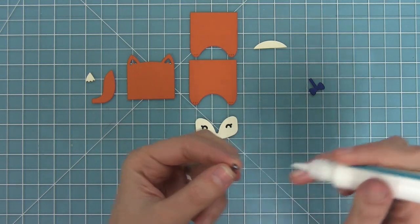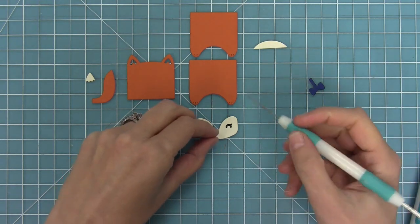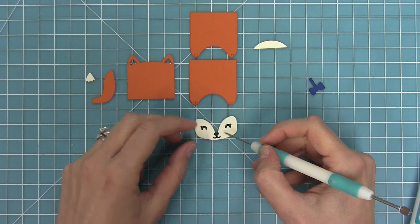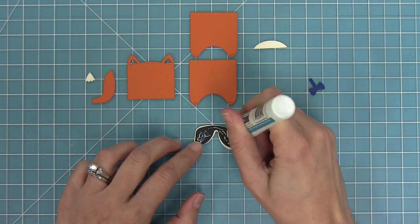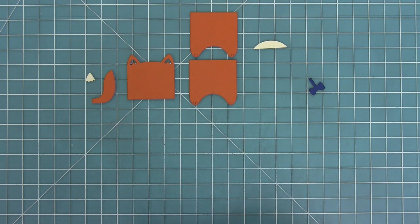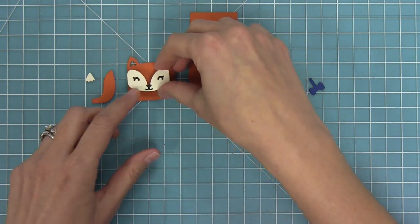There are two different styles of nose. We're going to use the nose that has the mouth attached for this fox, but you could use either one — you can mix and match everything. Then we can take this whole eyepiece and layer that onto the face piece that has those ears, and those ears are just so cute.